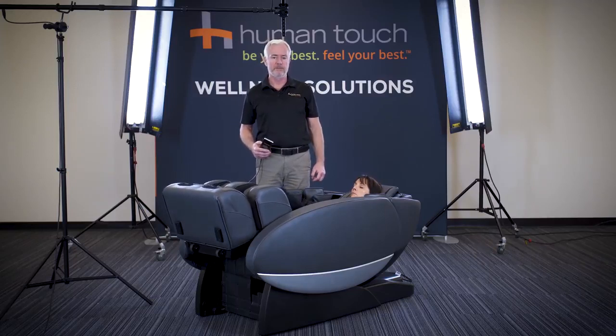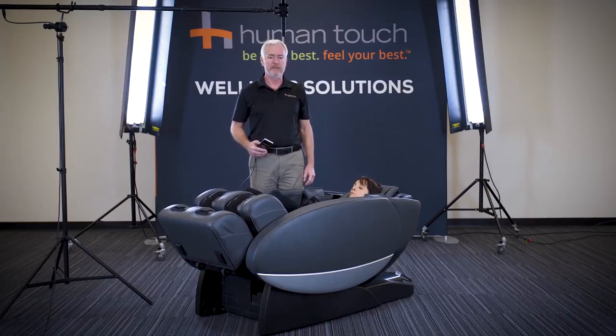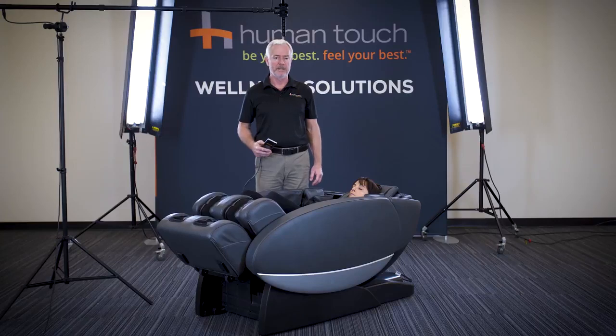You can listen to a book, you can listen to soothing sounds. In fact, there are eight sound soothe functions built into the chair, including nature sounds as well as white noise.